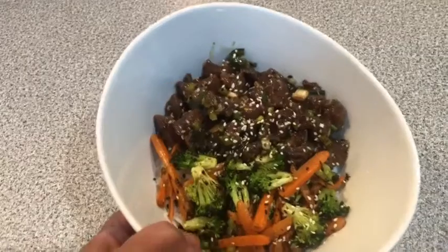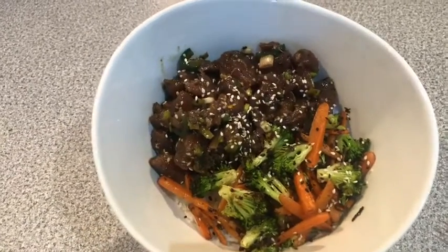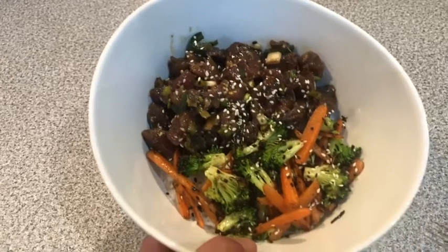Here is your finished product. I sauté up whatever veggies I have, serve it on the side over some rice, grab my chopsticks, maybe a little cup of sake, and enjoy Hawaiian Poke.